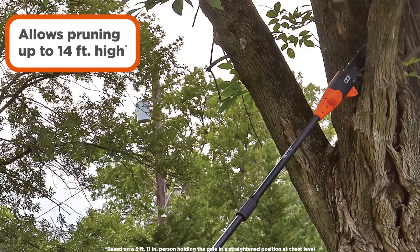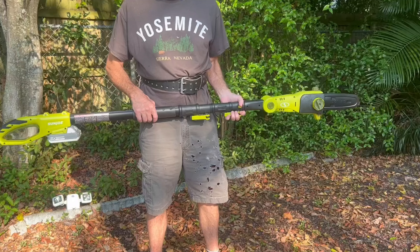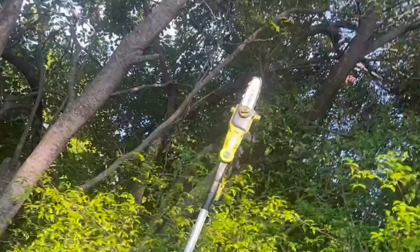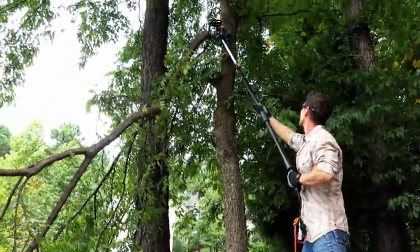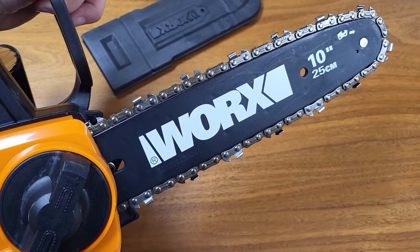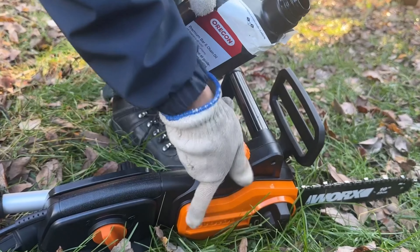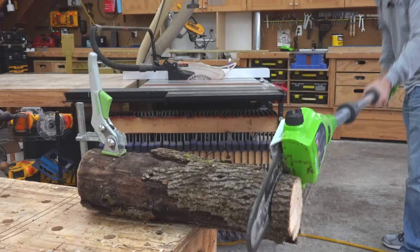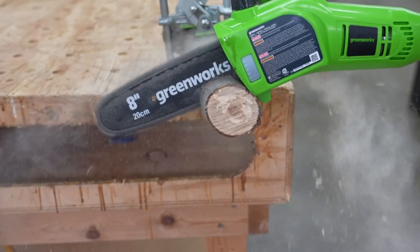If you're a homeowner or garden enthusiast aiming to keep your outdoor space pristine, finding the right tools is essential. One versatile tool that can greatly enhance your landscaping efforts is the pole saw, designed to easily trim those hard-to-reach tree branches and overgrown limbs. Pole saws save you time and ensure safety. In this video we'll dive into the best pole saws available on the market, examining their features, benefits, and why they're worth investing in — whether you're a seasoned pro or a novice.